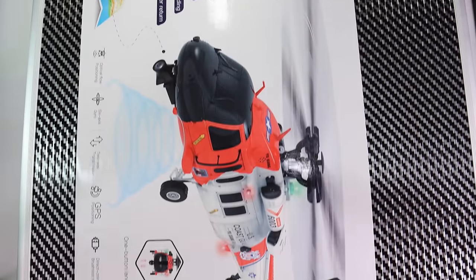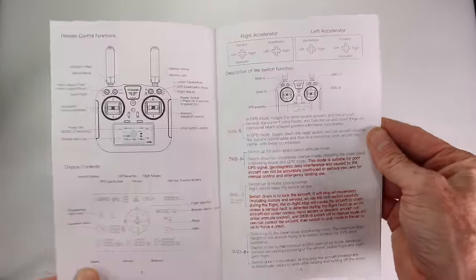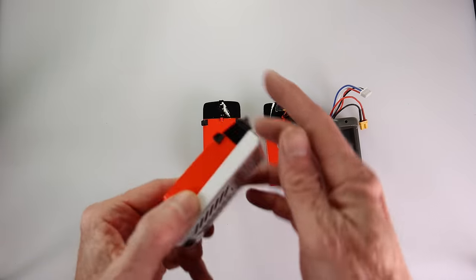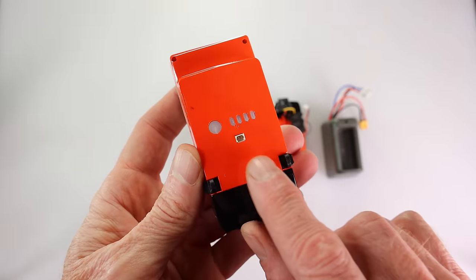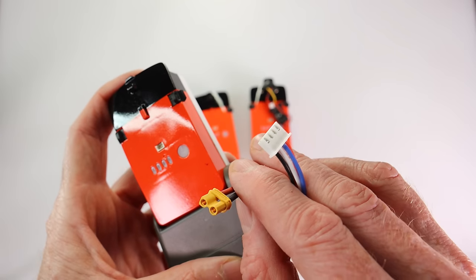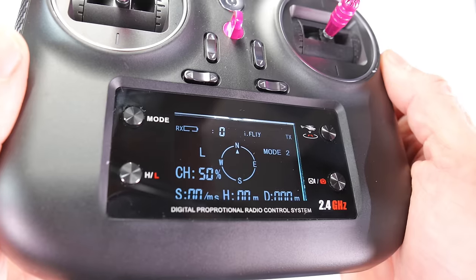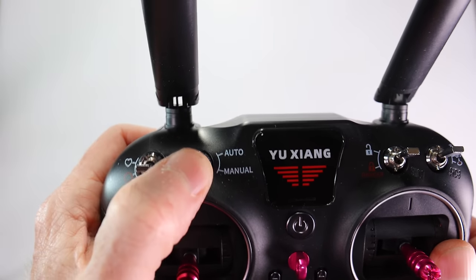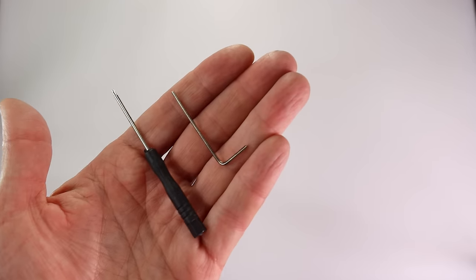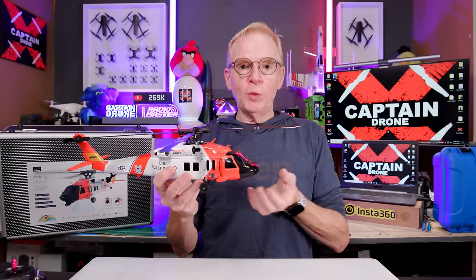Now let's check out what comes in this beautiful hard case. Opening it up: first is the user manual, followed by the helicopter itself — fully assembled and extremely detailed. The batteries are three-cell LiPos at 1350 milliamp hours each, and each battery has an auxiliary port for attaching the FPV camera or external light. The batteries fit a base compatible with a professional RC hobby charger, or you can use the included beginner entry-level charger. The remote has a display visible outdoors and all switches are detailed in the manual. Four AA batteries power the remote. Included accessories: a full set of blades, tail prop, and tools. Total takeoff weight with battery is 434 grams.